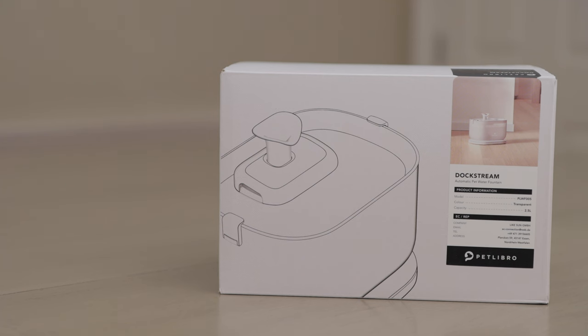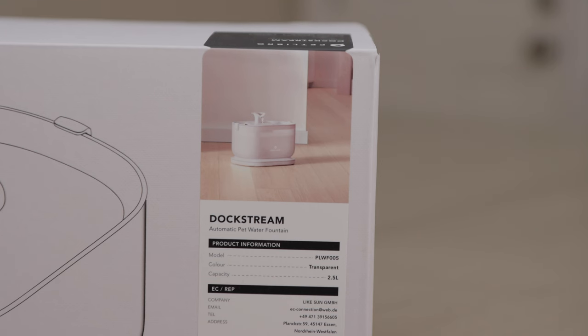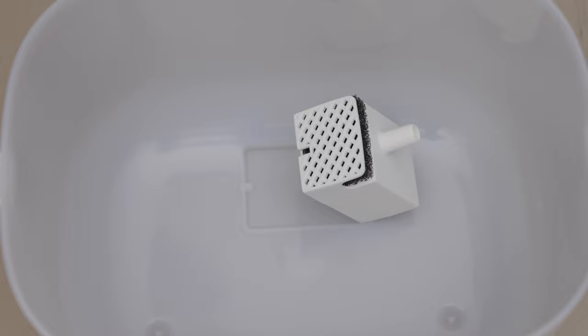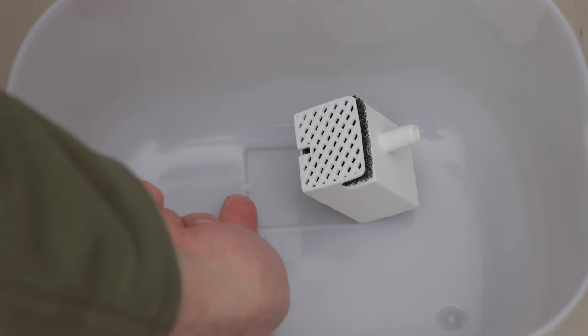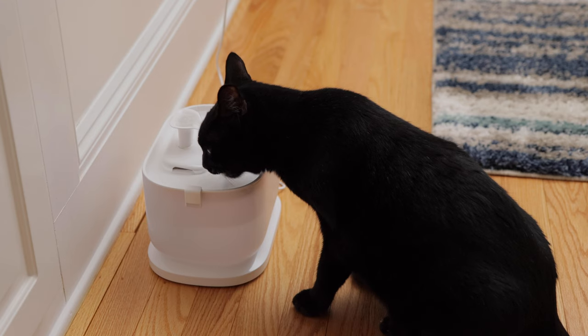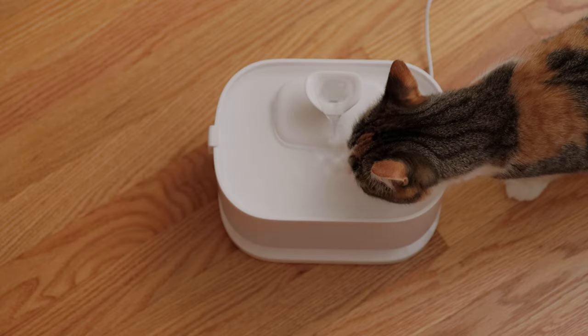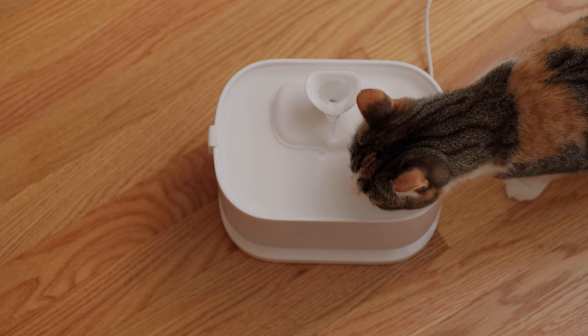In this video, we go over the Petlibro Dockstream Automatic Pet Water Fountain that we bought for our cats. We cover unboxing — we will show you what comes with the fountain. Setup — we will show you how to get the fountain up and running. And review — we will tell you if we think this fountain is worth purchasing. We will leave a link to the fountain in the description below.